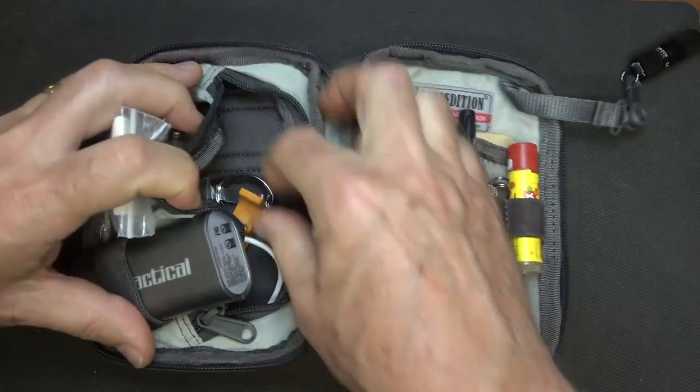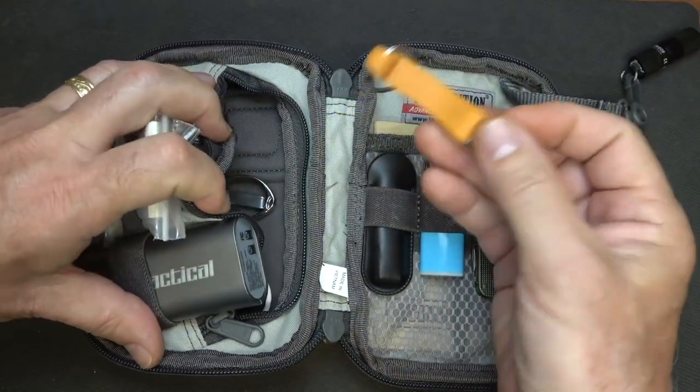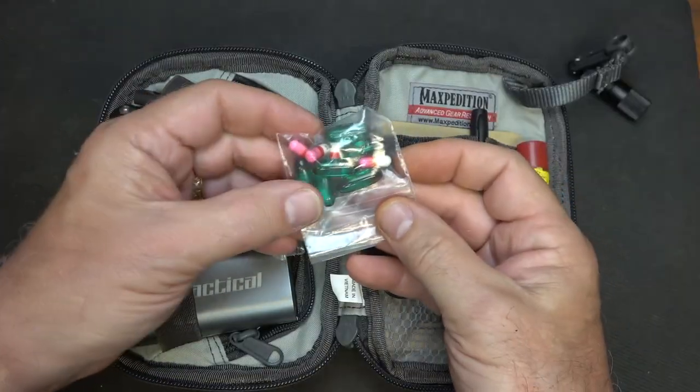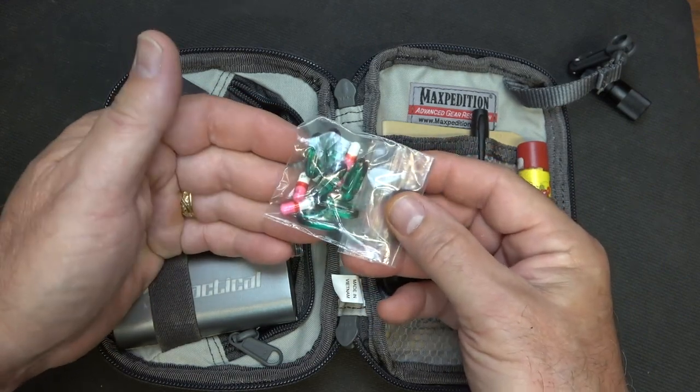In the inner compartment, we also have a bottle opener. There are a lot of different types, but bottle openers can be very handy. I also have a small bag with some Advil and some Benadryl in case I have some kind of allergic reaction or sinus issues.